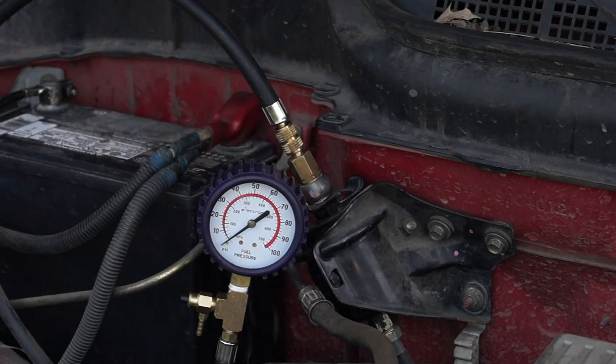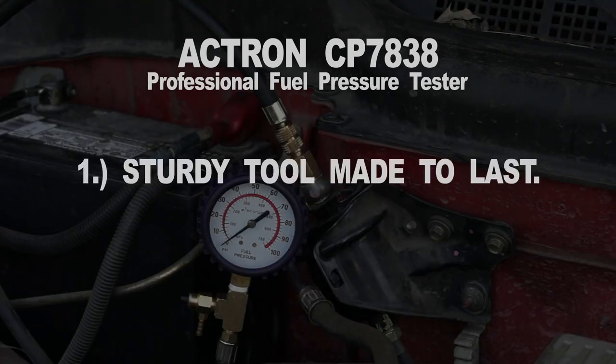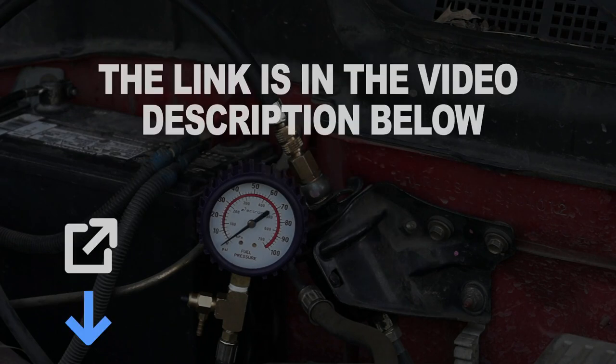Now about the fuel pressure tester I'm using: the fuel pump pressure tester and banjo bolt adapter I'm using is part of a kit. This kit is the Actron CP7838 Professional Fuel Pressure Tester. I love this tool for two reasons: number one, it's a sturdy tool made to last, and number two, it doesn't cost an arm and a leg. In the video description below, I've included the links where you can buy it.